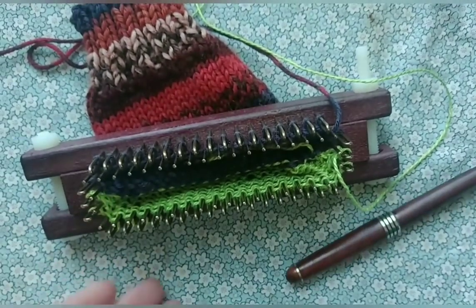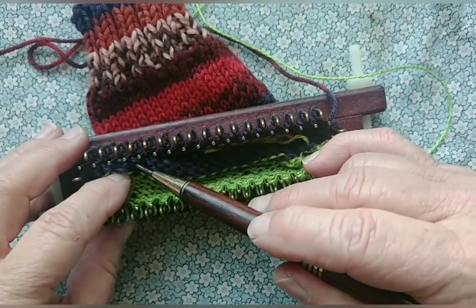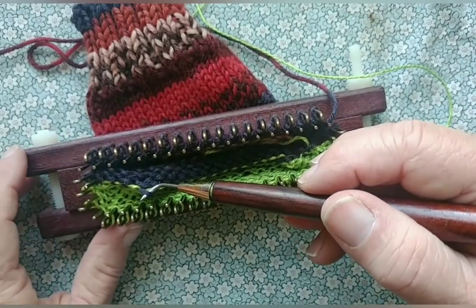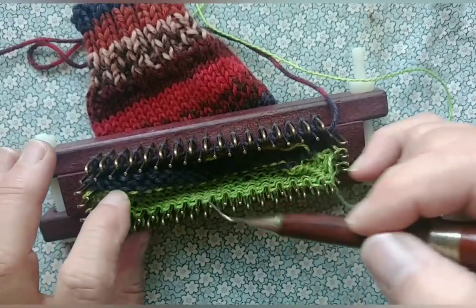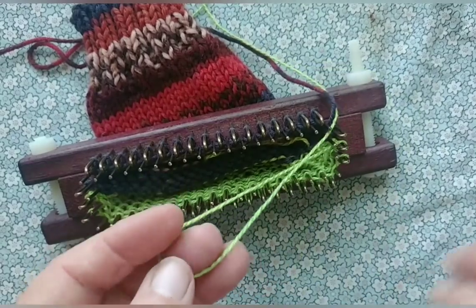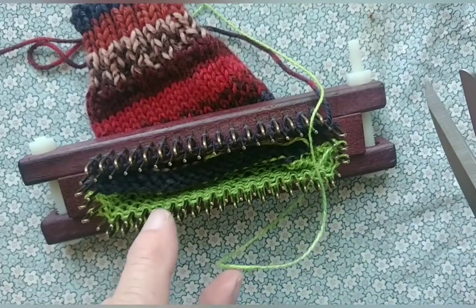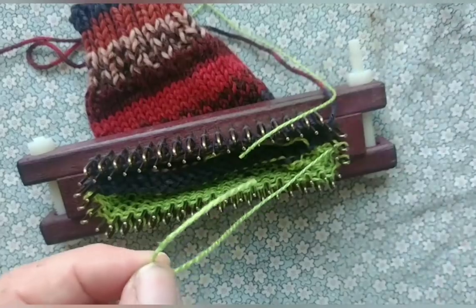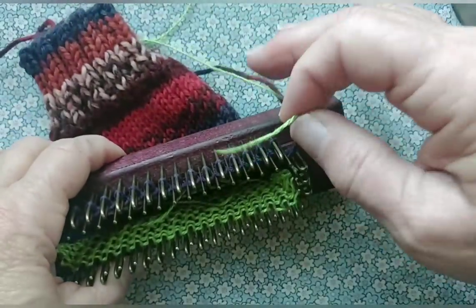Eight rows knitted. Eventually we will be wanting to pick up the main yarn stitches, and you can see how easily they show up against the contrasting yarn — that's the reason for the contrast. We will also be hanging work on both sides of the loom, which is the reason we wanted eight rows to make a good stretchy space. Snip — push this out of the way. For now, that's all we need the green yarn to do.